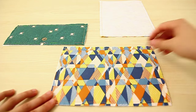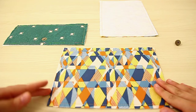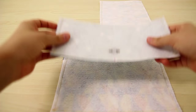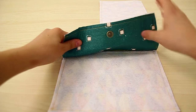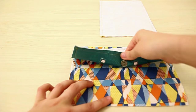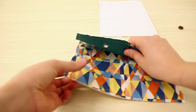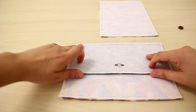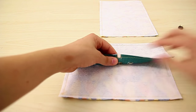Now we need to figure out where to put the other part of the magnetic clasp. Take the body of your bag and turn it to the wrong side of the fabric, then do the same with the flap. The bottom of your flap will come down onto the body of your bag and snap into place. Place the flap on top of the body and mark the point where the two meet.